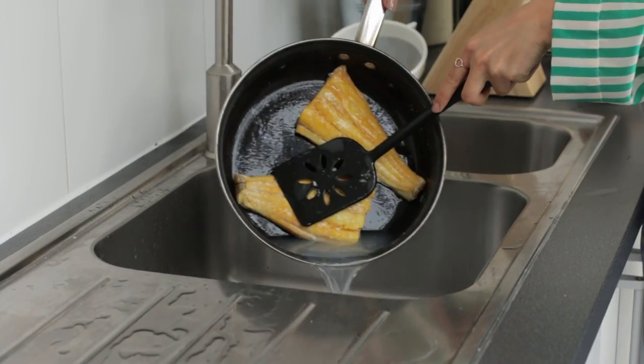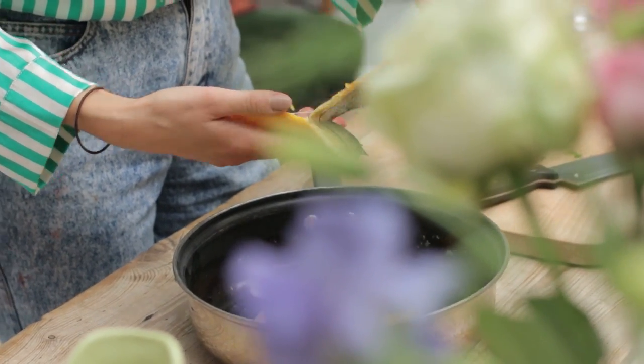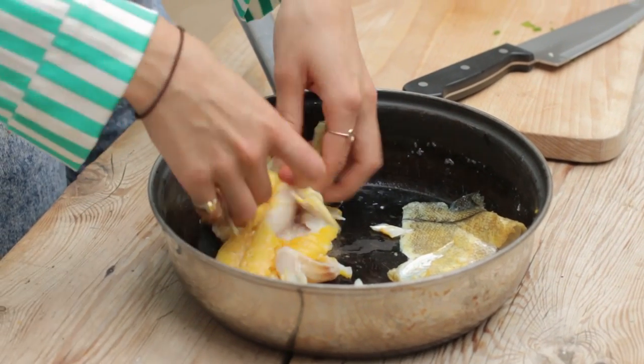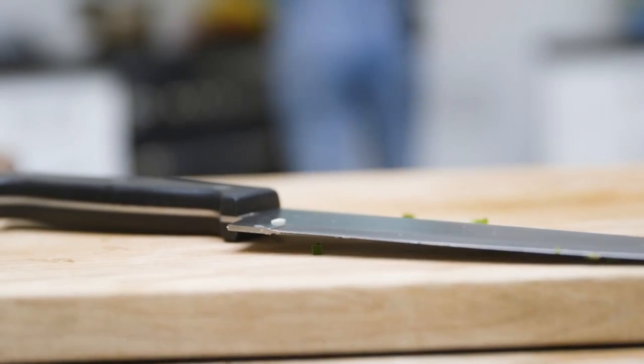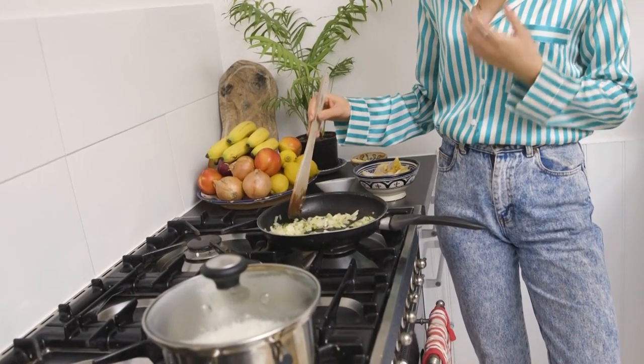My fish will be cooked now — you just want to peel off the skin and flake the pieces of fish into the pan like this. As you can see my onion is looking nice and soft and translucent and it's smelling amazing — onion and butter together.